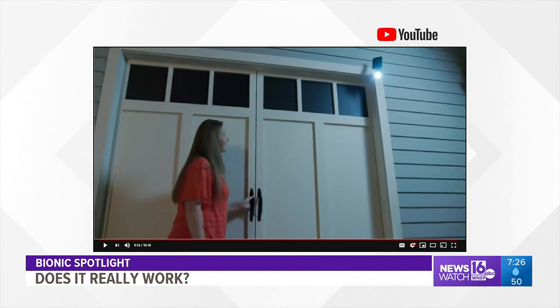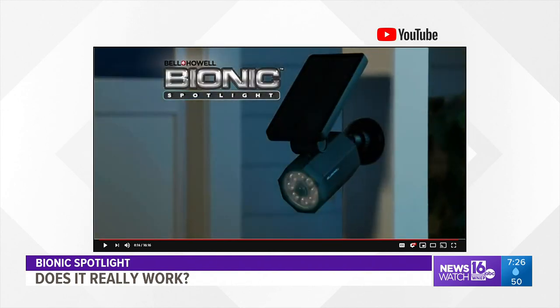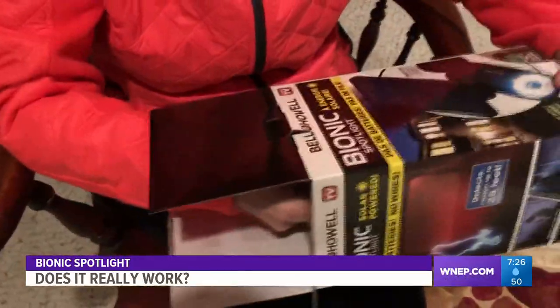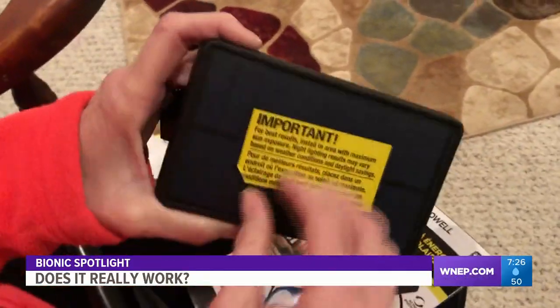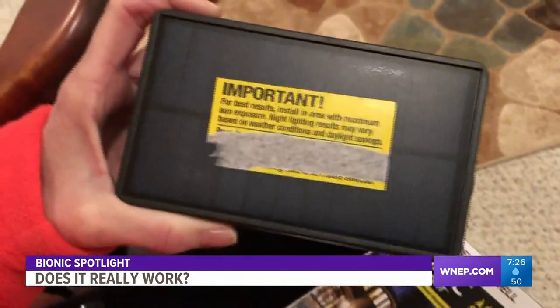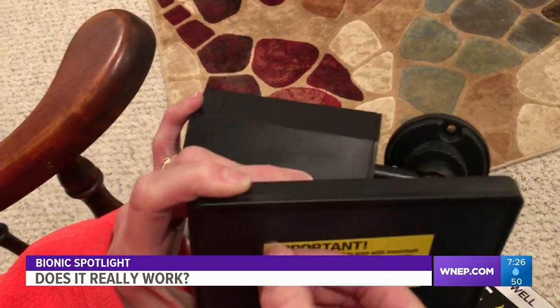All this for only $19.99 at Boscov's in Scranton, but does it really work? When we open the box, a few things cause concern. First, they place this large sticker directly on the solar panels. Taking it off isn't as easy as you think — the residue sticks, and you have to have some serious patience to get it off.